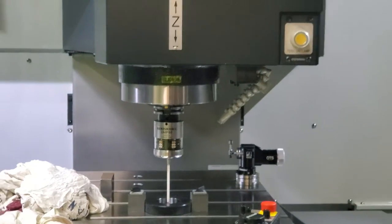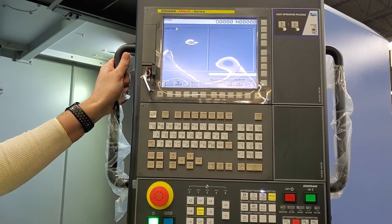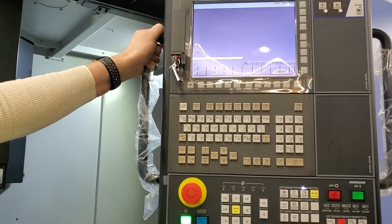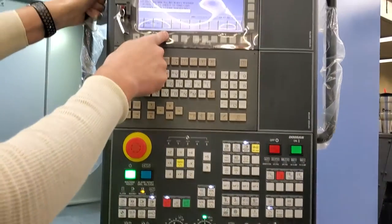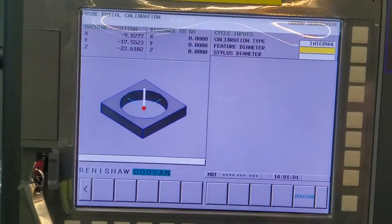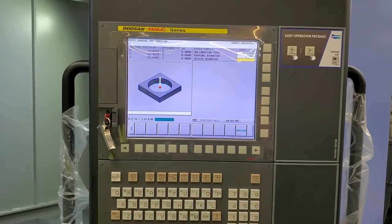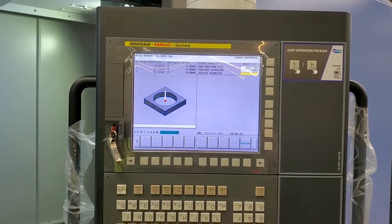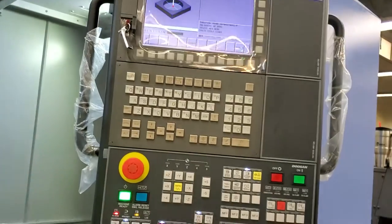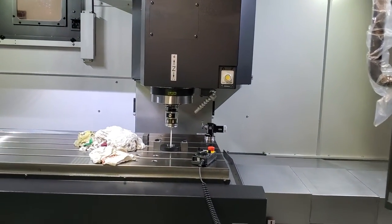Then you're going to go through the calibration process. Run an M30 again just to prevent issues, then go back to the GUI — Calibrate, Probe Radius. This is the internal feature; it's 2.001 — actually 2.80 millionths, but it won't take millionths — and it's a 236 root. It tells you what to do. Touch Start and it'll go through the calibration process.